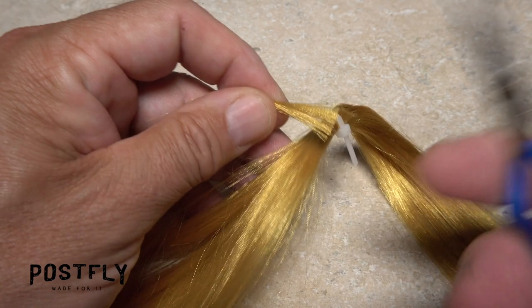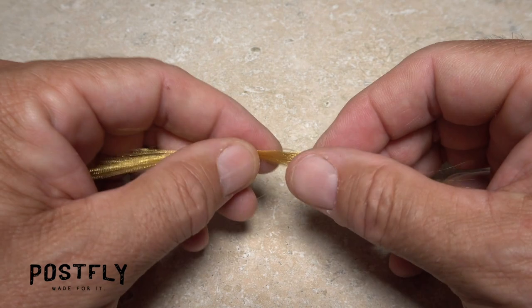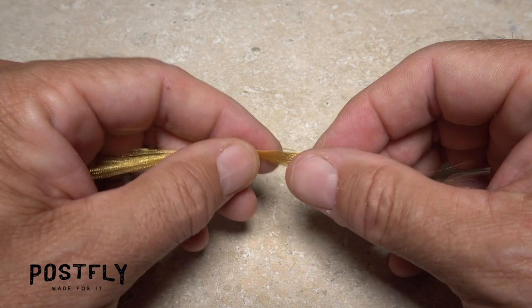Continue taking thread wraps to about one-third of the way down the hook shank. For the tail of the fly, separate out a clump of gold fiber and snip it free from the hank. To make the snipped-off ends look more natural, find the midpoint of the clump and roll it and slide it in your fingertips several times. Doing this will rearrange the fibers so the snipped-off ends are more random in length and look more natural.